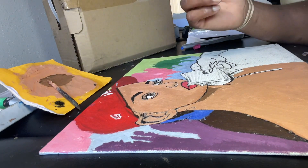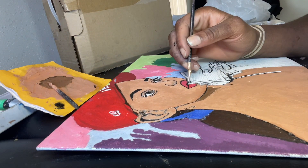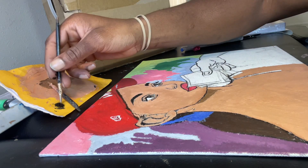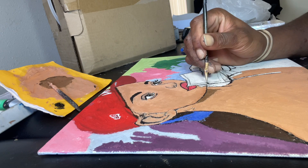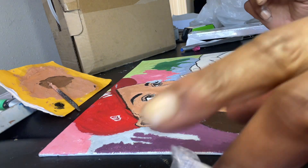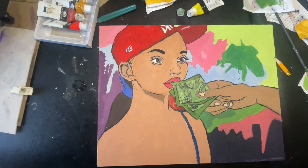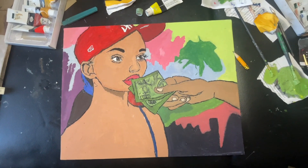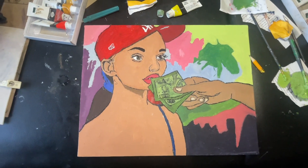As y'all can see in the video, it's a girl — a nice jaw, she's got a nice Yankee fitted on, and something in her mouth that's dollars. So basically as you can see, I'm painting the outline of the dollar bills. That's the image. Let me know what y'all think — comment down below and guess what the image represents. Comment, like, subscribe.